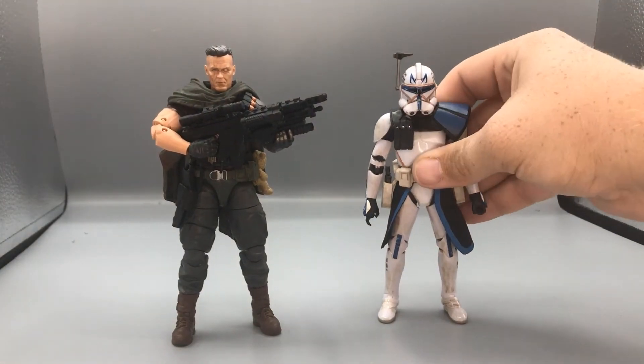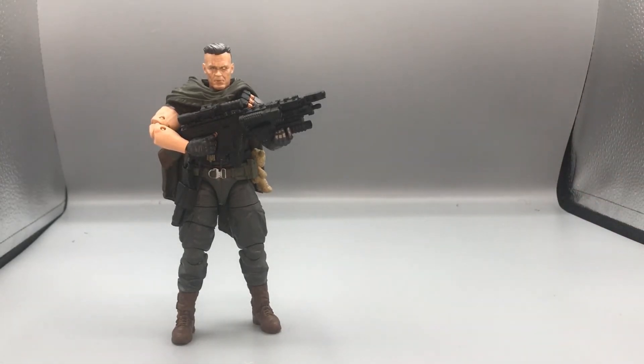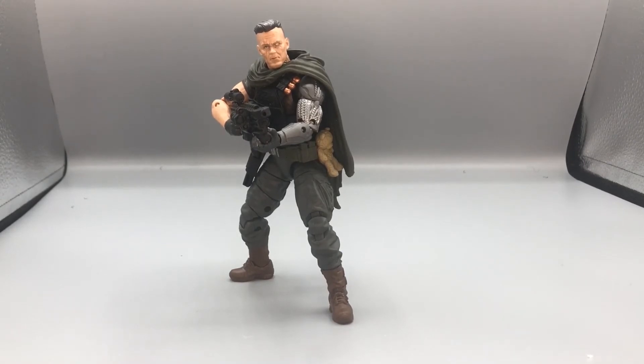And here is Cable in an action pose, getting ready for a fight to save the future. Big thanks to the Walmart workers at my local Walmart — they helped me find this guy. I had to call three different Walmarts just out of curiosity since I saw a few had him in stock. I got there just in time to get one of the last ones, so I want to thank those guys.